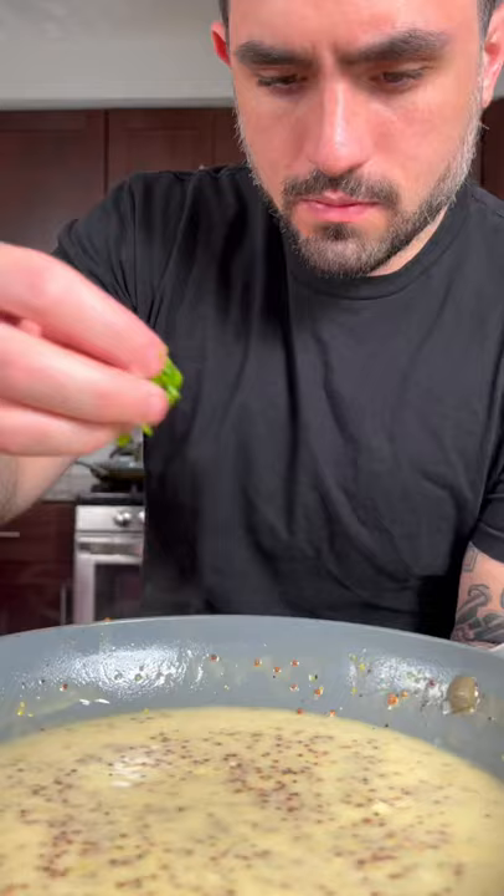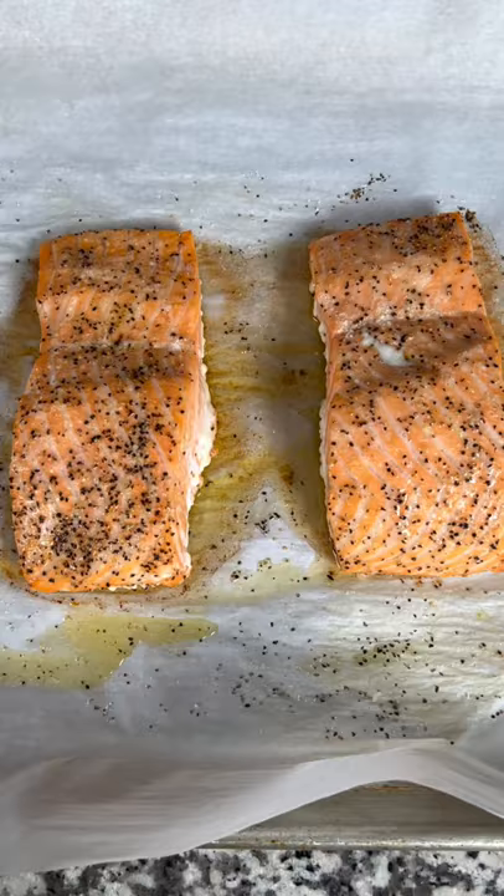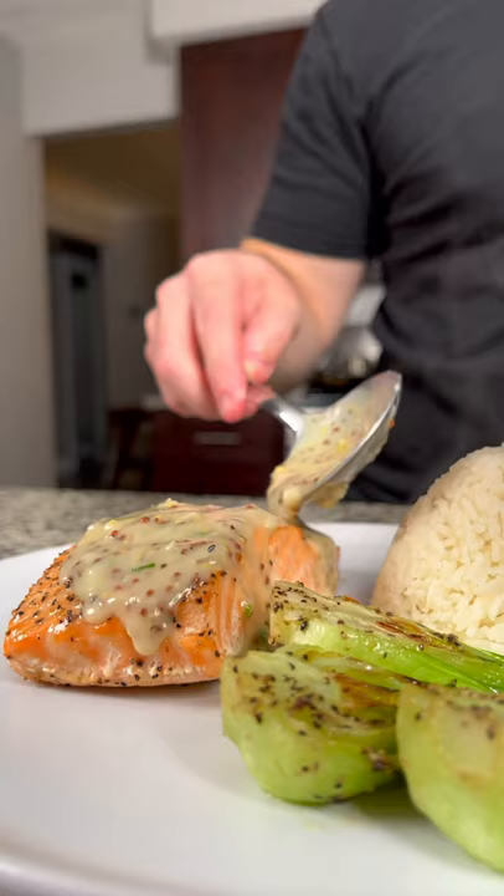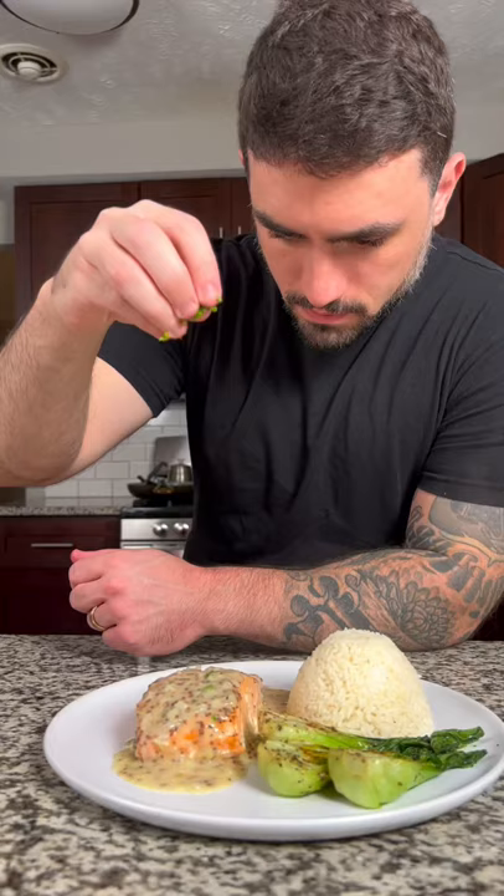Once your salmon is cooked to 145 degrees Fahrenheit, now we're ready to plate this up. I like to serve this with jasmine rice cooked in chicken stock and a vegetable of your choice — broccoli, bok choy, asparagus, whatever you like. Remove the skin and place the salmon on the plate, then generously top with our beautiful mustard sauce. Garnish with some more freshly chopped chive and enjoy.